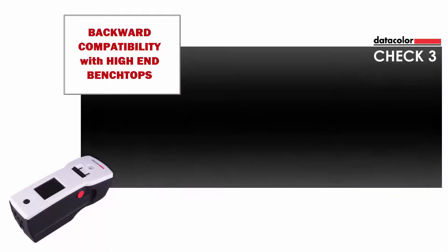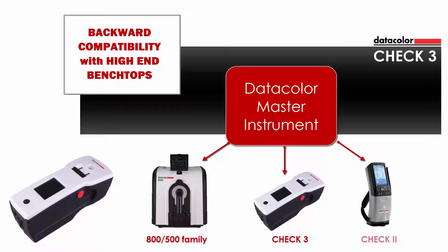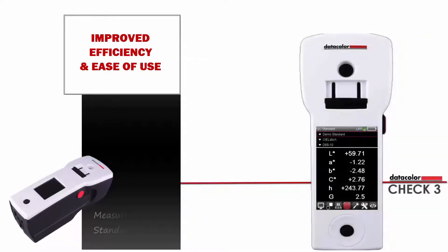As explained earlier, since CHECK-3 uses the same spectrometer SP2000 of the high-end benchtop models, the instrument exhibits excellent compatibility with its predecessor CHECK-2, as well as the 800-500 family of instruments. The following video clip includes a short sequence illustrating how easy it is to measure a standard and a batch to get color results in minutes.